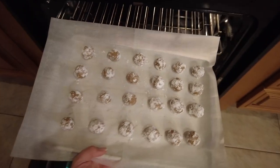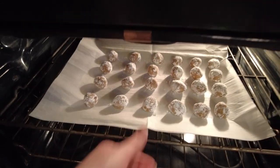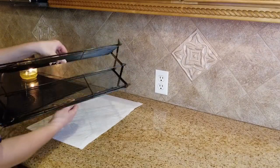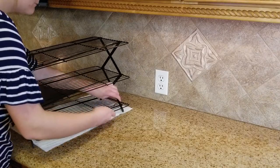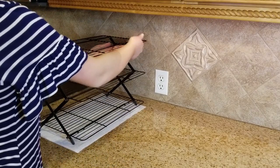In the oven they go for about seven to eight minutes — I think we just ended up doing seven minutes because I like cookies a little bit more on the doughy side. This is our three-tiered cooling rack that we got from Amazon — I will link that down below. It's awesome: not only is it so convenient to have three different levels, but it looks really cool too.